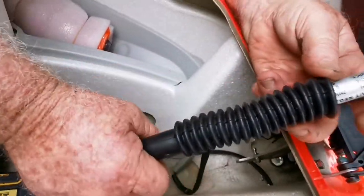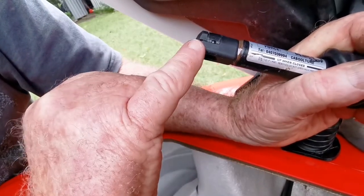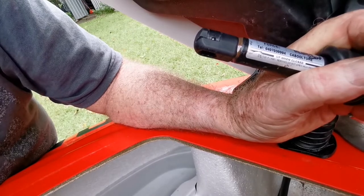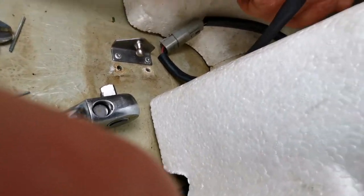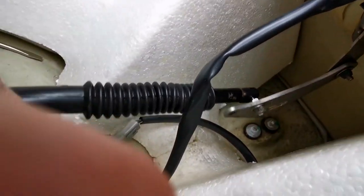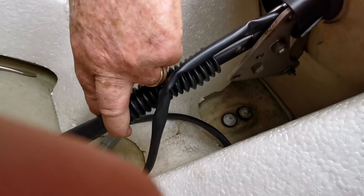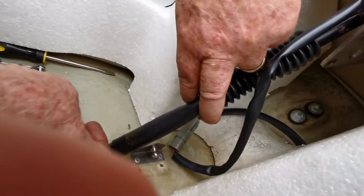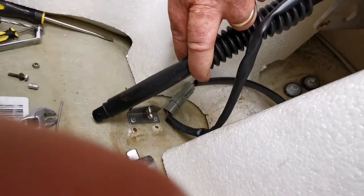You'll notice this end is the top of the shock absorber. We'll work on the bottom one. So what we have to do is compress the shock absorber or move this up far enough to get this onto there.